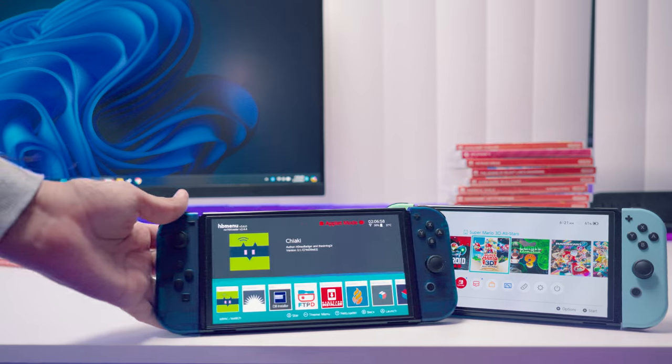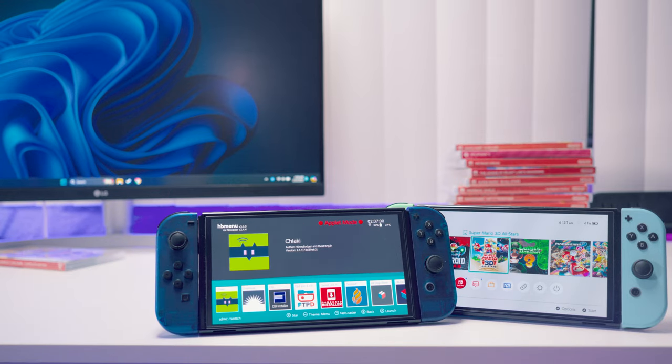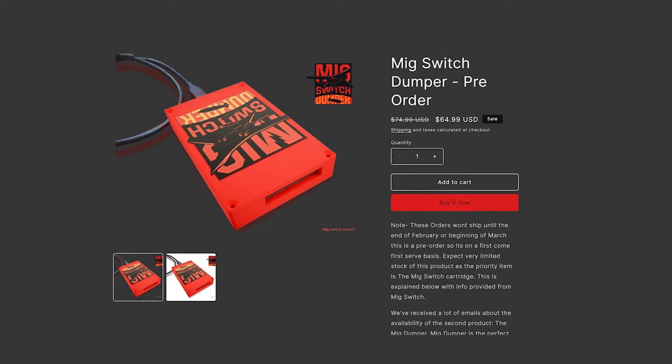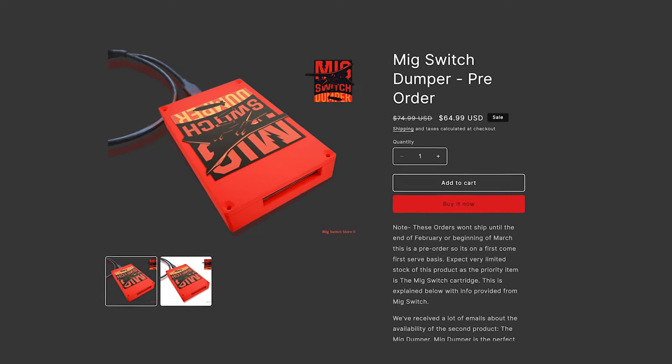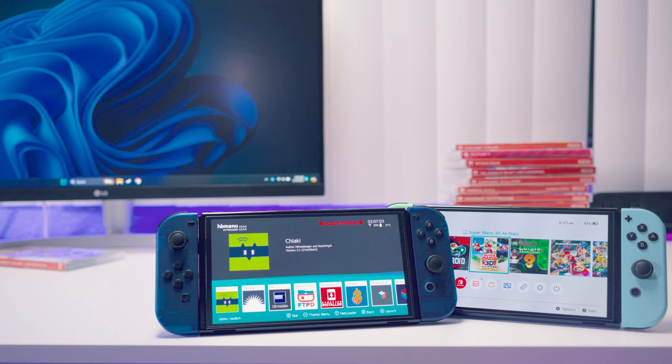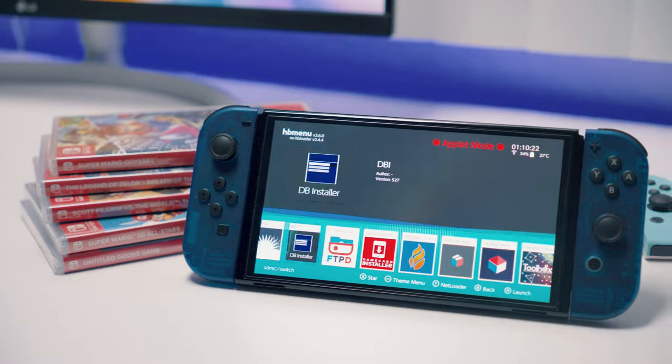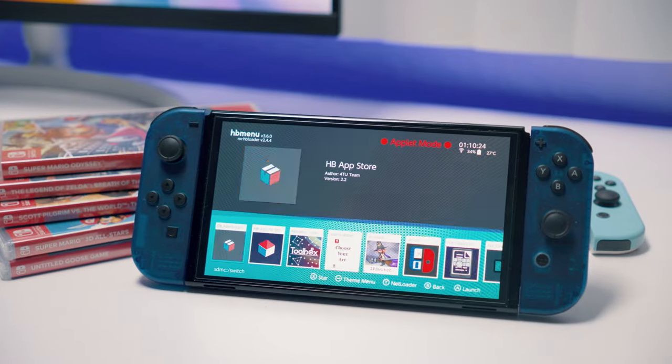Currently, the only way to legally rip your games is through a hacked Switch, which is funny — if you had a hacked Switch, you probably wouldn't even need this cart. They are releasing a USB dumper tool that can hook up to your computer without the need of a hacked Switch, but I don't think this is a great idea, and I'll explain why later on.